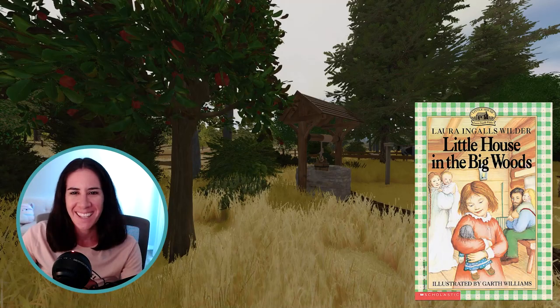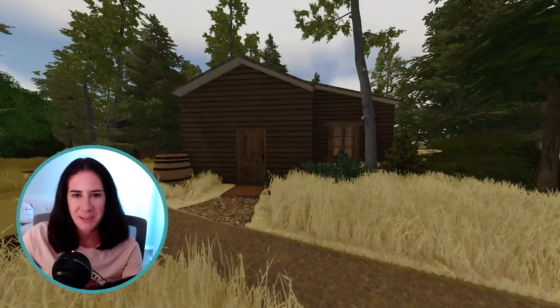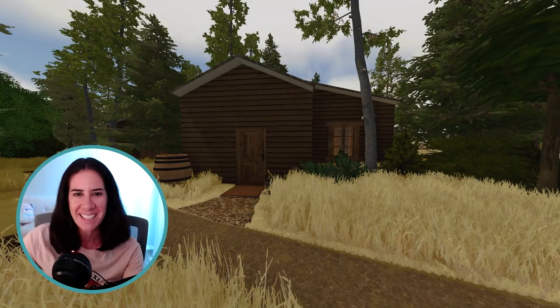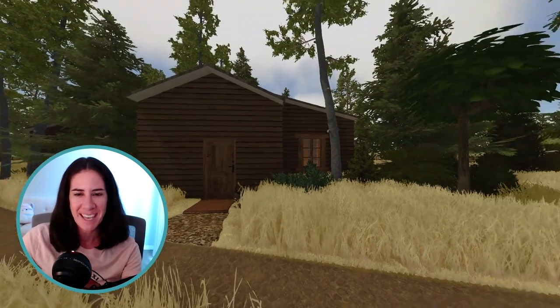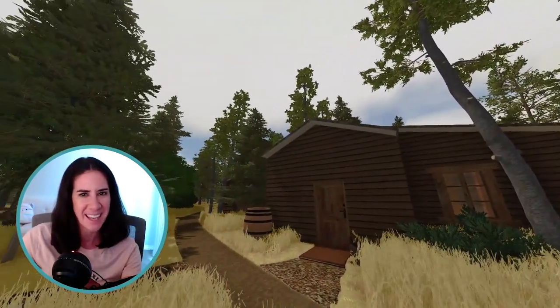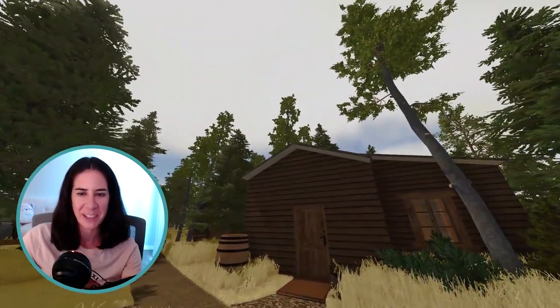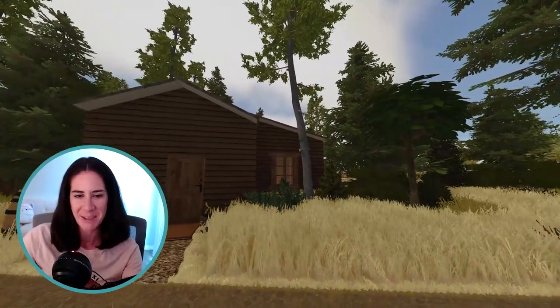Hey everyone, it's Becky and today I made the little house in the big woods. Previously I made a little house on the prairie house, but today I switched it up and I used one of the empty lots — the in the woods lot, I think it's called. I thought it'd be perfect because it has a lot of the taller pine trees, and I added in a lot of my own little trees as well.